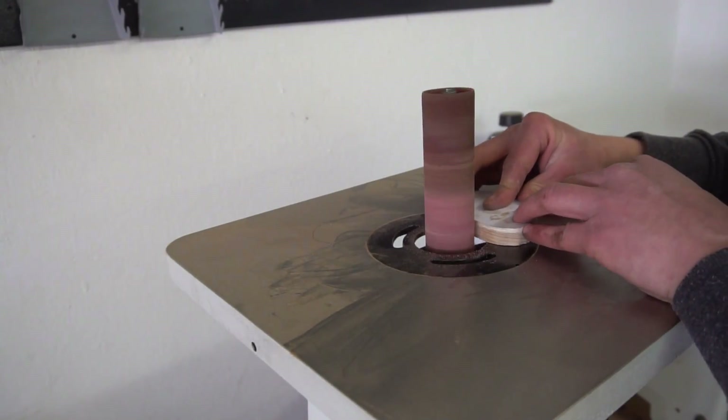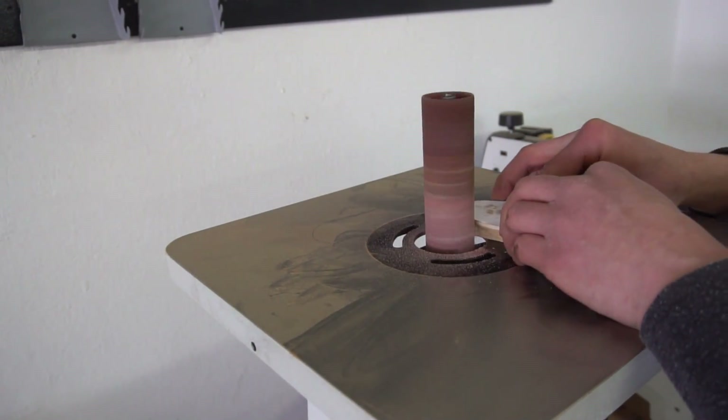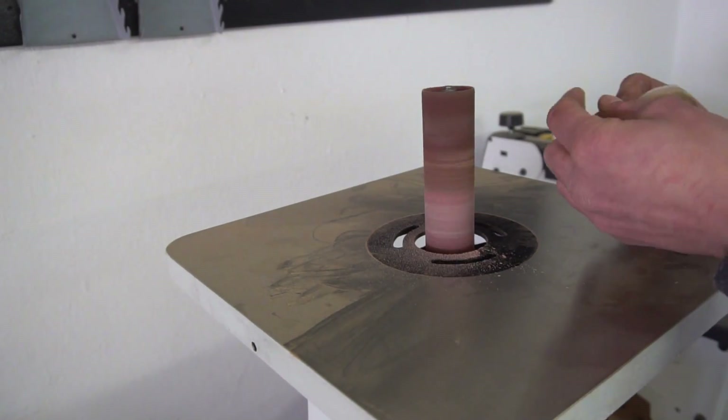Now for some final touches such as chamfering on my router table and also pre-drilling and countersinking the hole where a small screw will later connect the base to the tree.